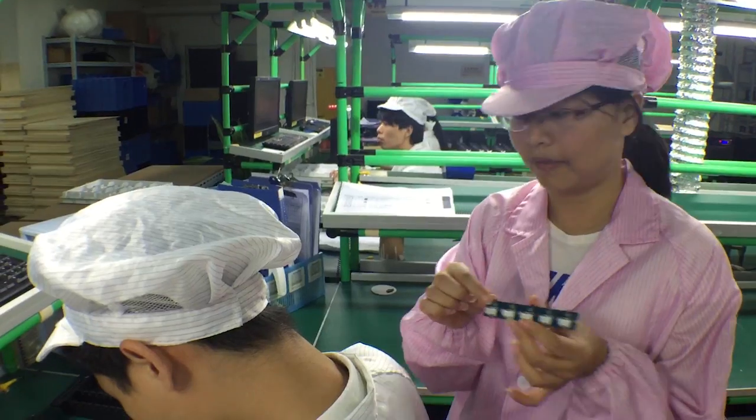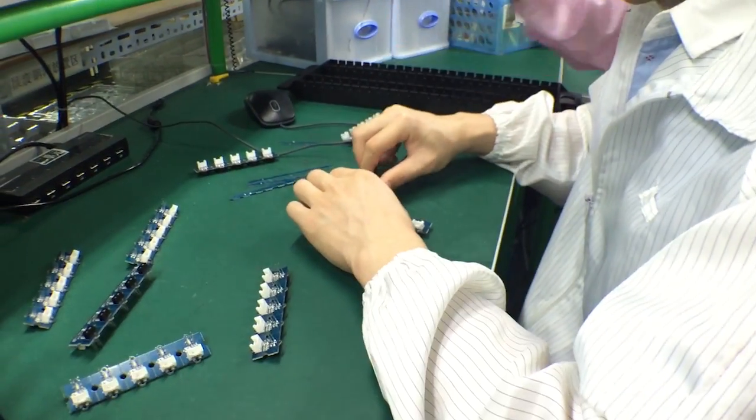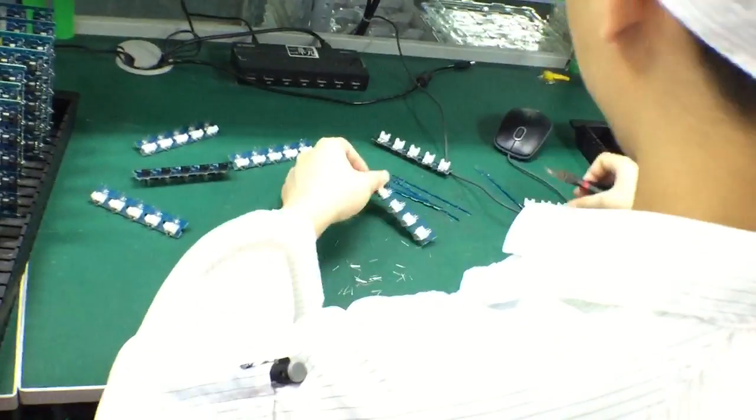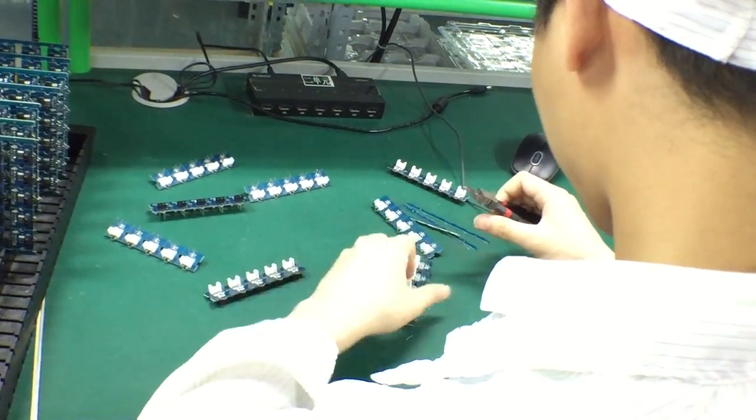So now we're cutting pins. Cutting pins is exactly what it sounds like.